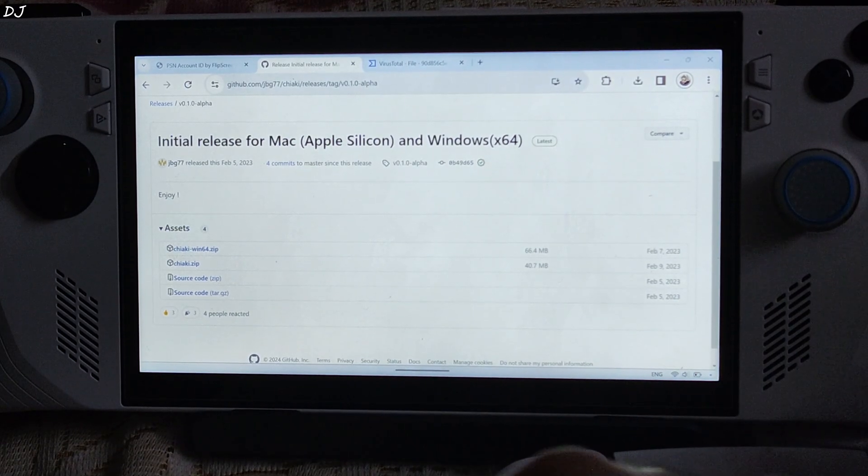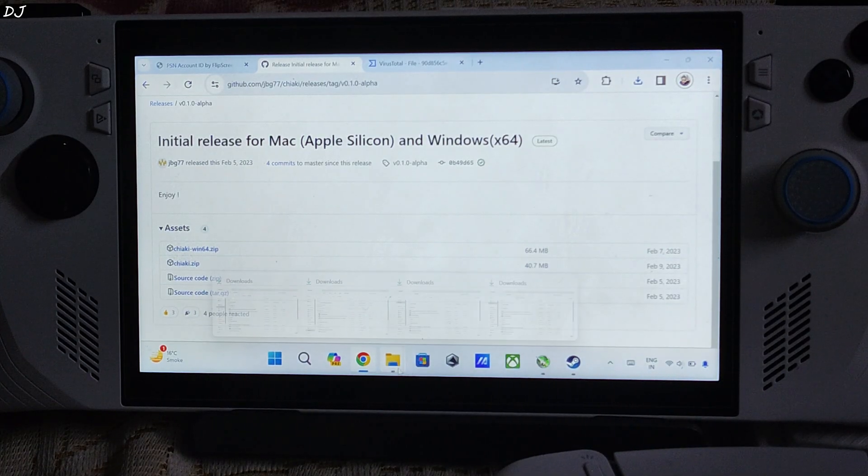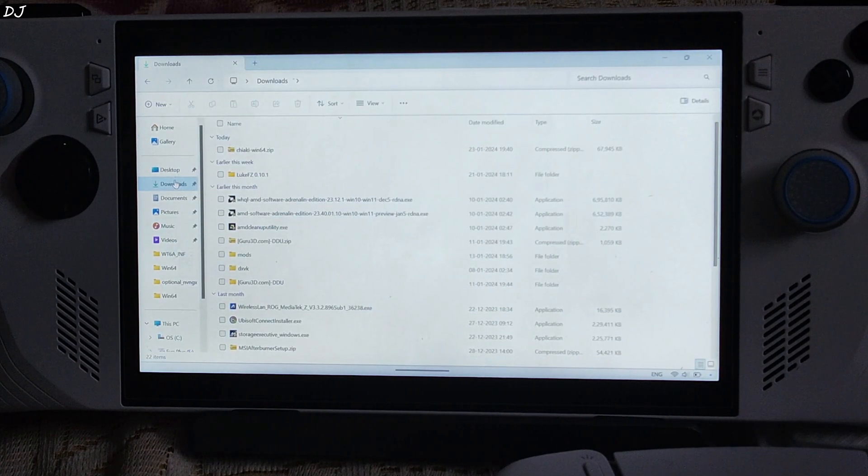Now I will be downloading the application. We will be using the fork release by chiybg77. I will drop the link to this website in the description of this video. Just click on the chiyaki-win64.zip file. Once the download is complete, open File Explorer and click on Downloads.